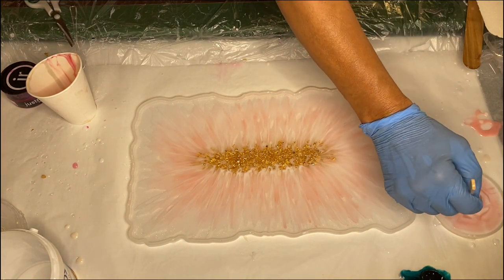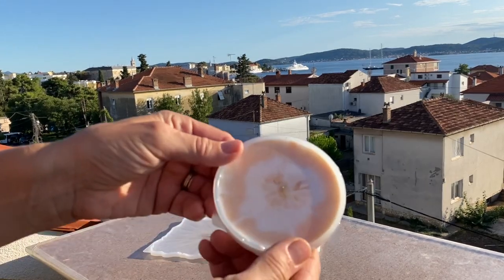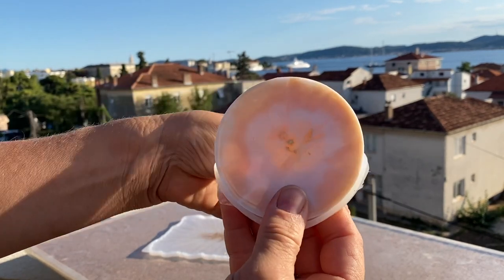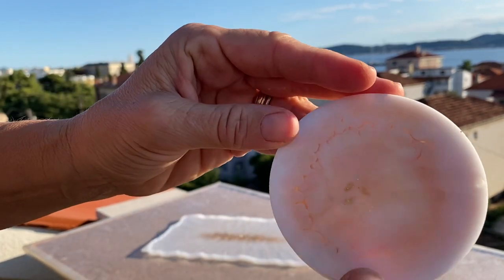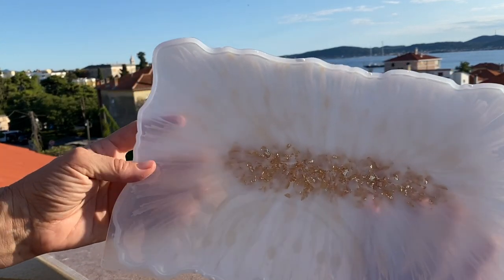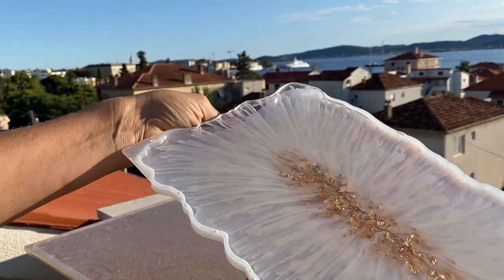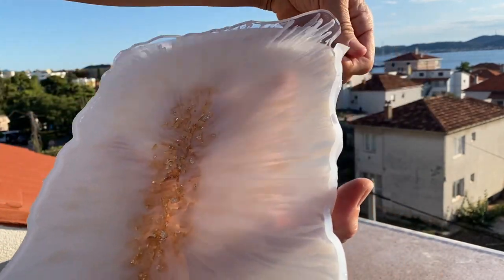Here's the clip of my mom demolding the small coaster and the tray. Once the tray was out of the mold, she added a top coat, and in that layer is where she added in the handles.